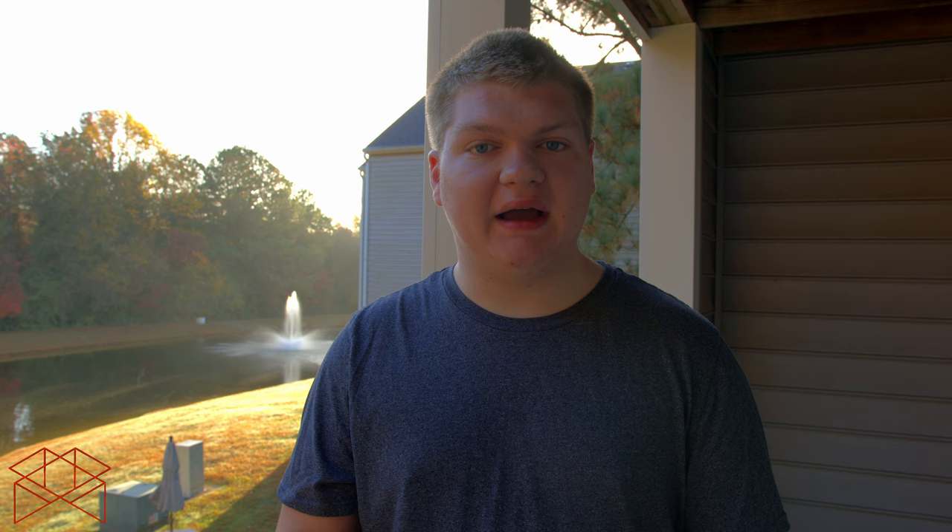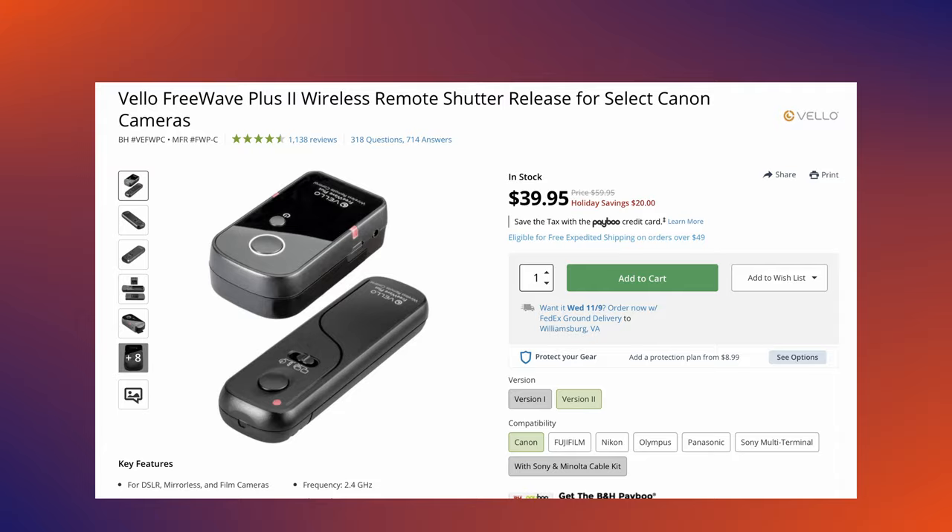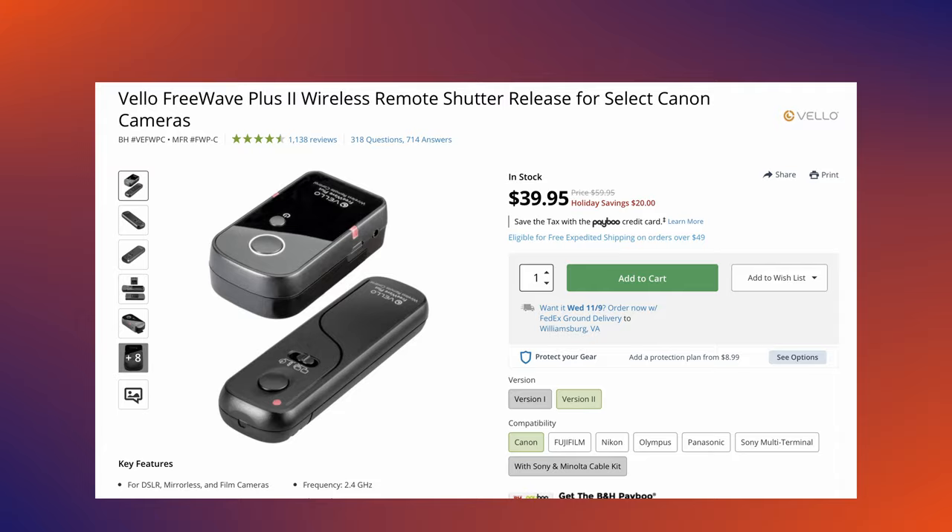One more thing about lenses: the higher the f-stop, the more of the scene will be in focus. For a landscape shot that's all sharp, you'd shoot at something like f/32. If it's too dark, you'll need to compensate with a longer exposure — meaning you'll need a tripod for anything beyond about half a second. Use a remote shutter or, on something like a Canon EOS R7, enable touch shutter so you can tap the screen to take the picture without camera shake, which is essential for long exposures.